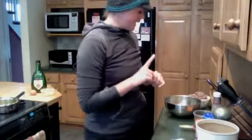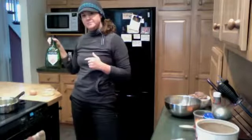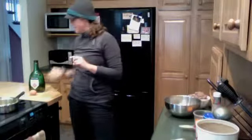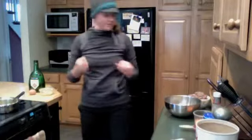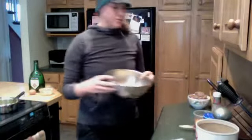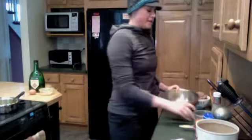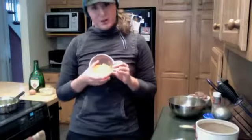Then we mixed together a tablespoon of sherry, a tablespoon of mustard, as well as two eggs. I whipped them together in this little bowl, and that's where we're going to actually put everything together. And then we got our carrot shredded — as well as zucchini, if I had it, would also be shredded.